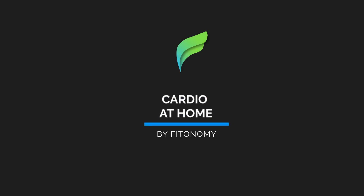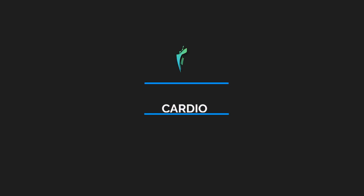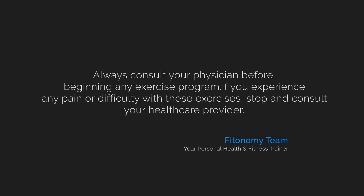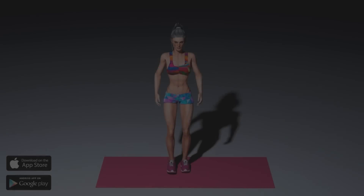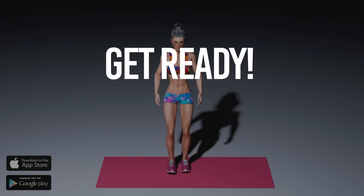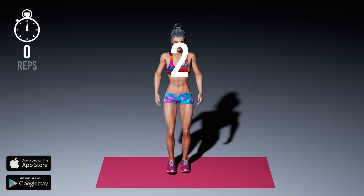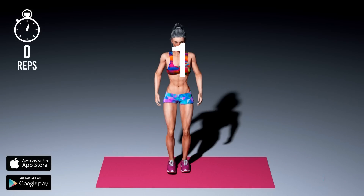Take me away from home, show me all the places I've never known, and we'll chase. Get ready, three, two, one, start workout.